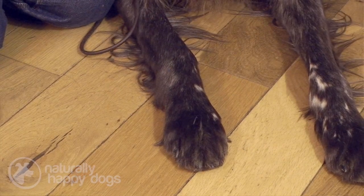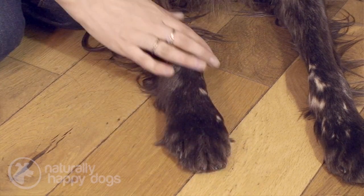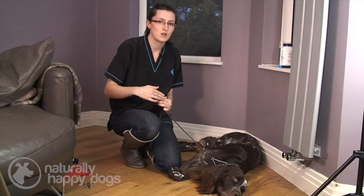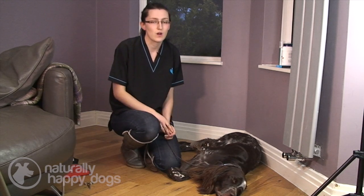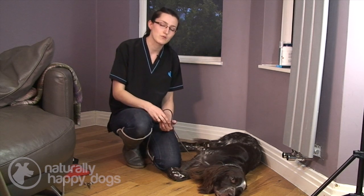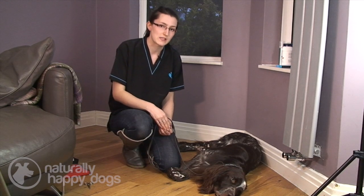Grooming your dog's feet is important because if things get trapped in between their toes — for example grass seeds — they can actually dig into the dog's skin and start working their way in, and that can cause quite a few problems. So if you keep the fur short there and regularly check it, you can prevent any problems occurring from things like that.